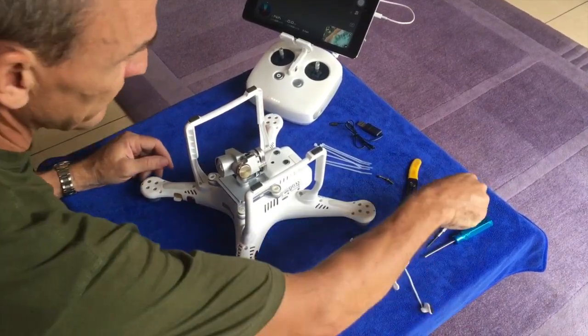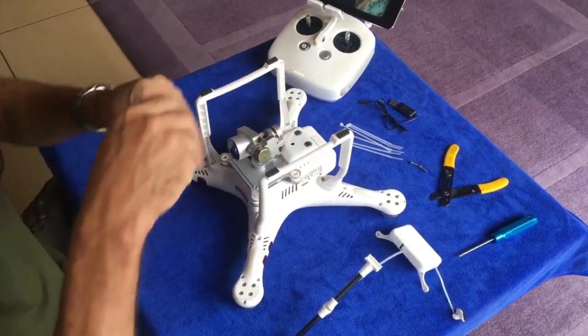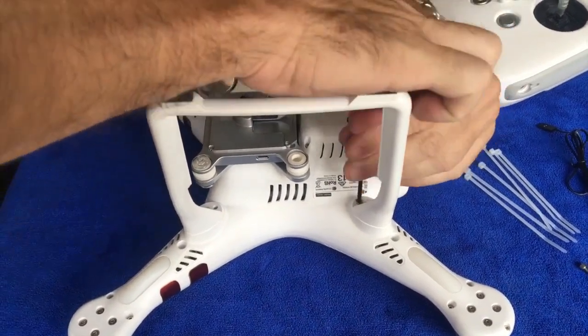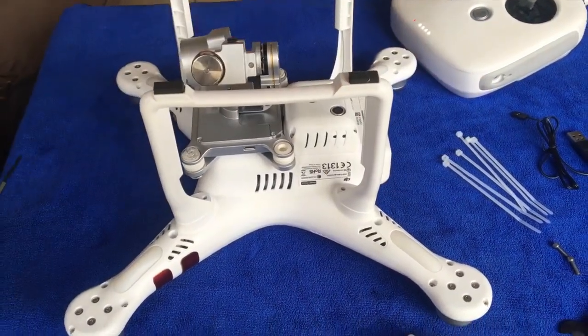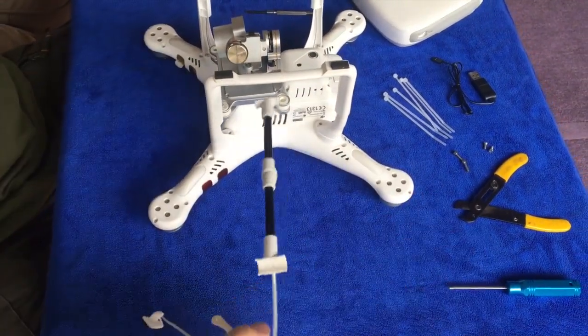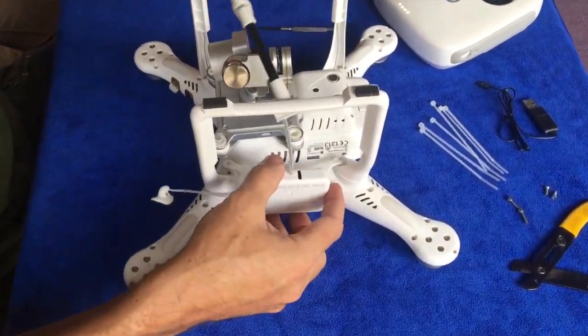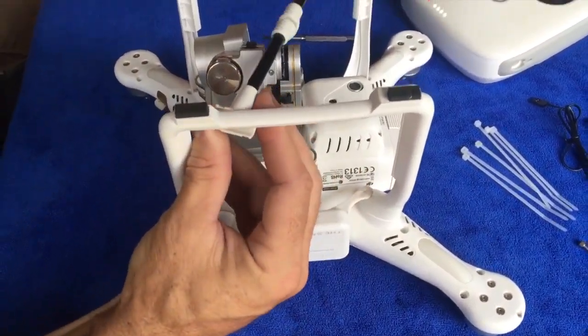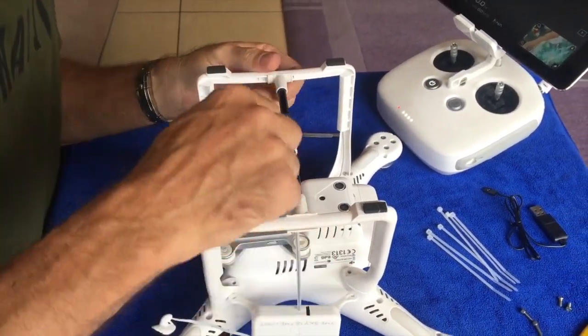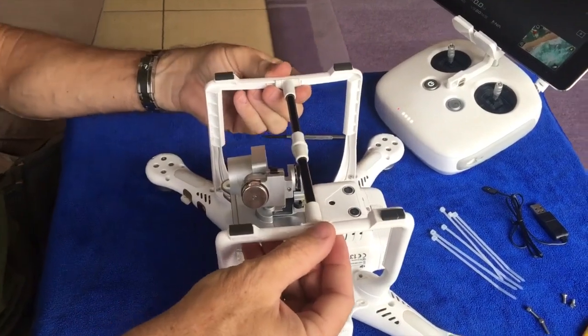To start with, first remove the two inside screws on the right hand side of the drone. These screws are too short and we won't require them again. Bring the unit in from the bottom, in place, clip the boom in place and keep the boom in the center of the gimbal.